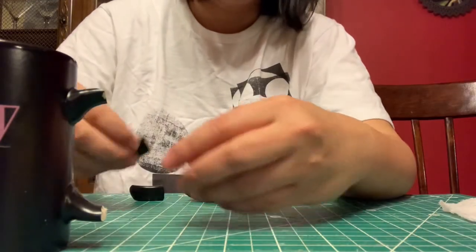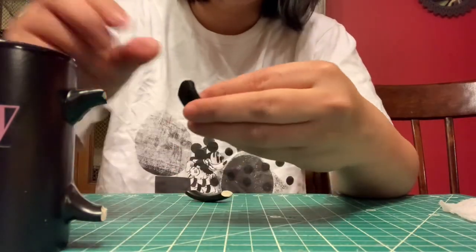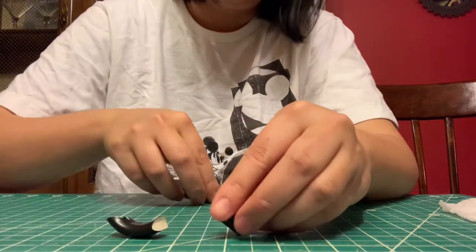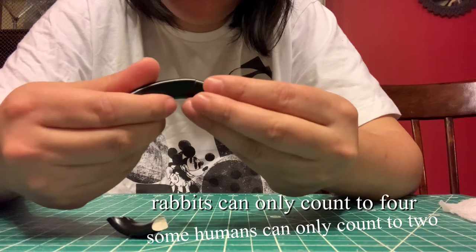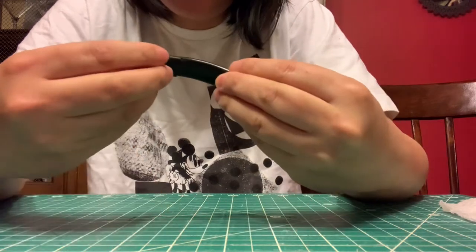Hi, I accidentally dropped this coffee cup in the sink when I was washing it and the handle shattered into a thousand pieces, as you can see. So I decided I would try to fix it using this tutorial I found on the internet.